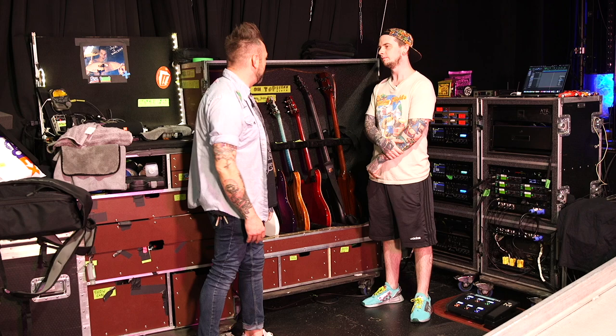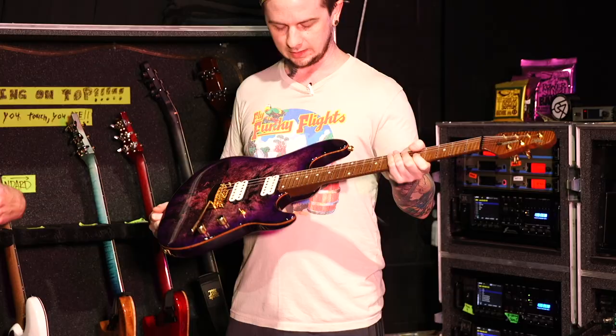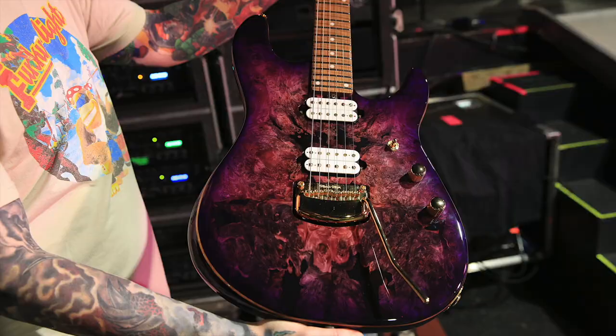We're getting a sneak peek at something that is about to launch. This one drops May 17th — you'll probably already know about it by the time you see this — but this is my favorite one so far. It's insane looking. That finish is nasty.